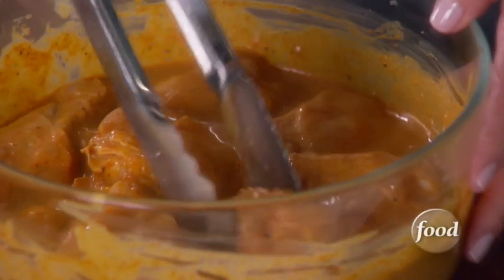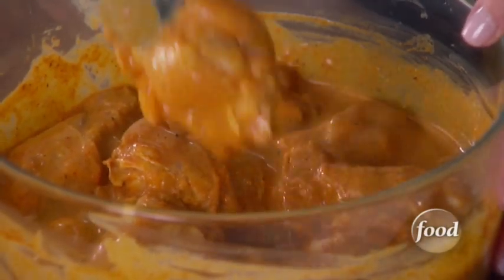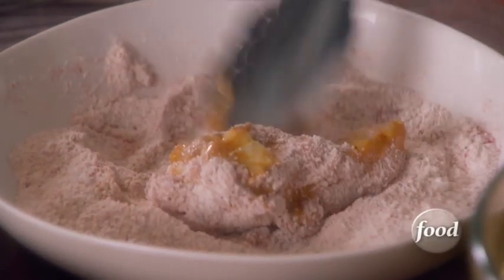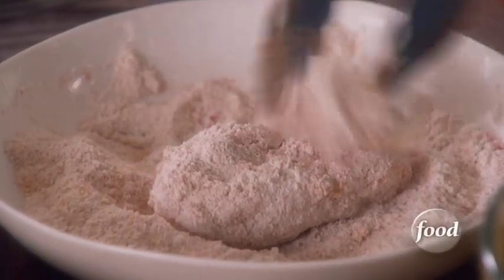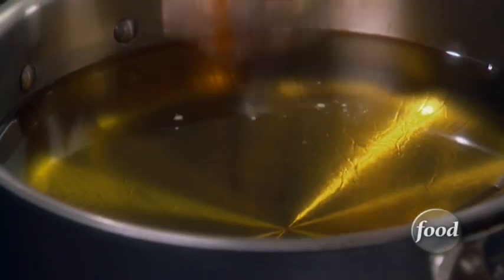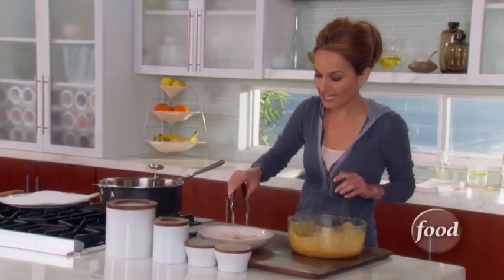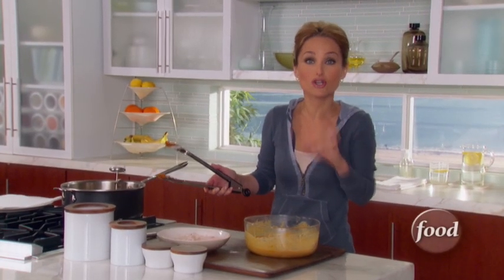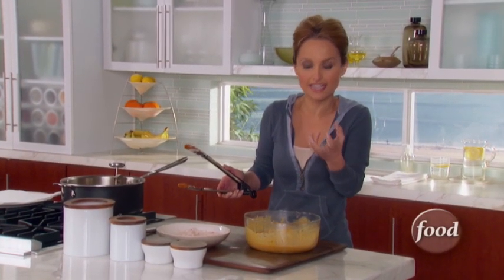Grab the chicken drumettes, drip off any extra liquid from the buttermilk, and put them straight into the flour and the breadcrumbs. The chicken drumettes take about six to seven minutes to cook through and get a nice golden crust on the outside.